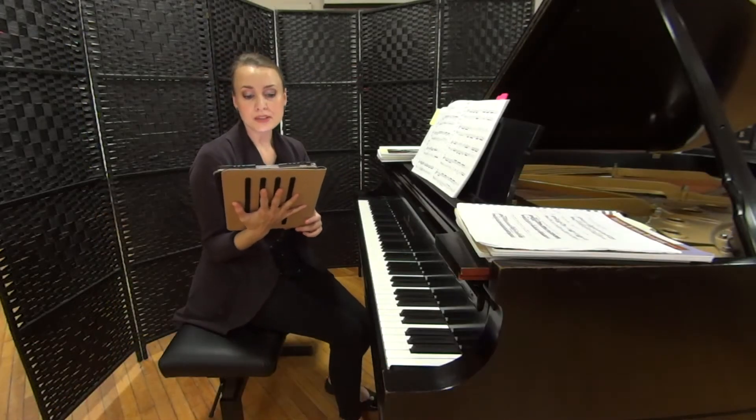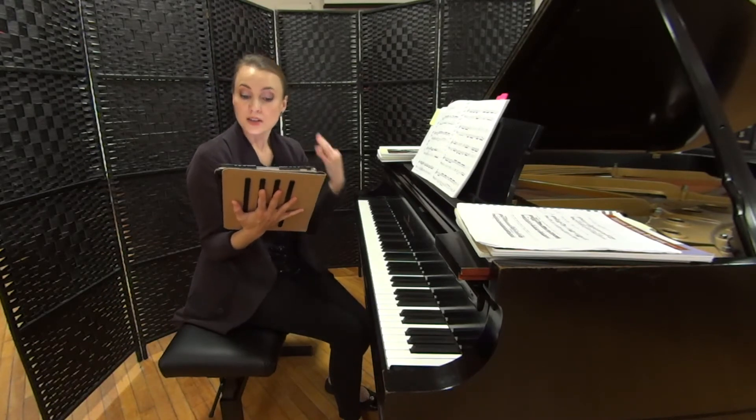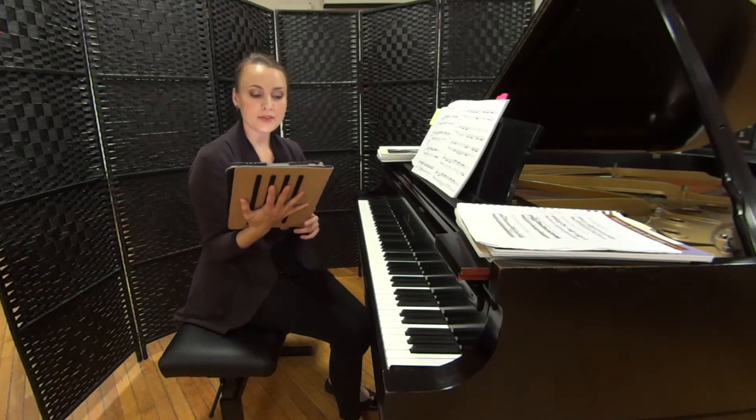This is a very beautiful toccata to teach brilliant, sparkly articulations, scales, broken patterns, and overall lightness of the touch.